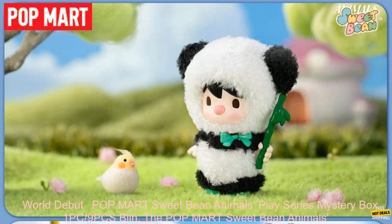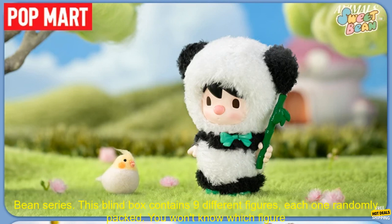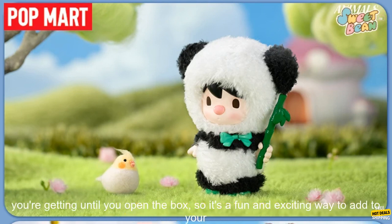World debut: Pop Mart Sweet Bean Animals Play Series Mystery Box. The Pop Mart Sweet Bean Animals Play Series mystery box is a great way to collect all of your favorite characters from the sweet bean series. This blind box contains nine different figures, each one randomly packed.